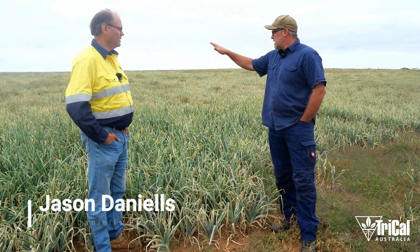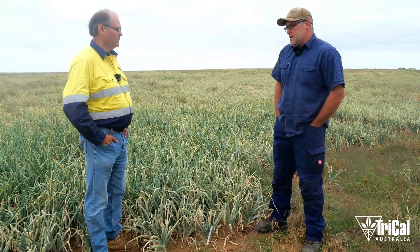We did a trial where we did half and half a pivot. What we found initially was we probably gained a couple of weeks — they were two weeks earlier to maturity.